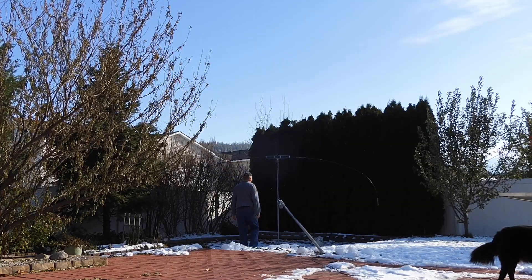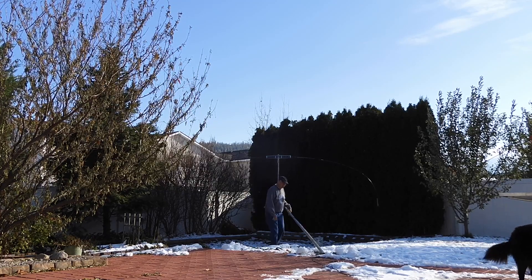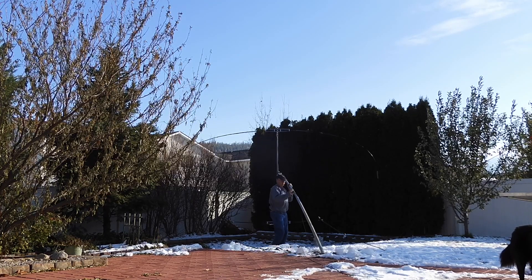Here I am tilting up my antenna after first making sure it isn't frozen to the ground, as it is winter here in eastern Washington State. I simply walk it up and then hold it up with the 400-pound test paracord free guy that you see me holding.